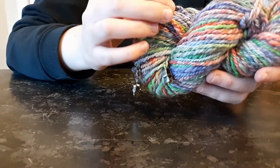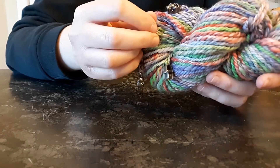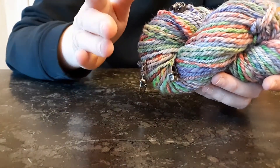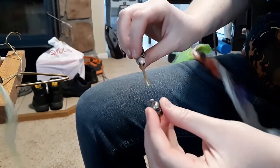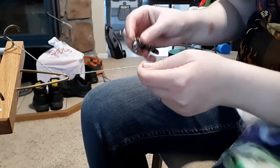All I did was detach the fiber I was spinning from my fiber supply, held on to my fiber, and held on to my wheel with my feet so the wheel wouldn't spin. Then I took a crochet hook and, with the charm on the crochet hook, I pulled it through the spun yarn.